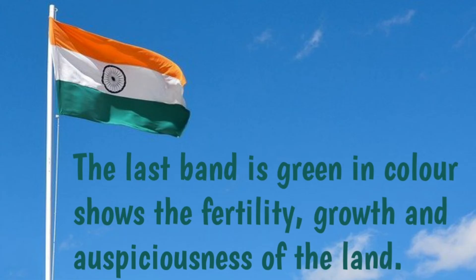And the last band is Green in color. It shows the fertility, growth and auspiciousness of the land.